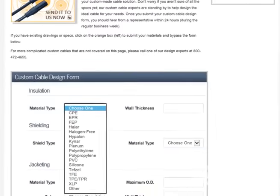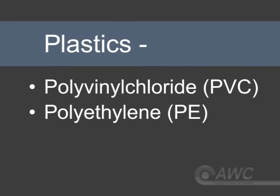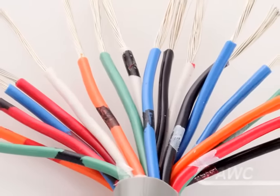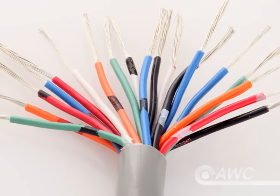Let's take a look at some of the most common insulation materials. Polyvinyl chloride, polyethylene, and polypropylene are common plastic insulations. Polyethylene and polypropylene can be foamed for improved electrical qualities, but the most common plastic insulation is still PVC. It's one of the least expensive options and it can be used effectively in a wide range of applications.